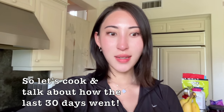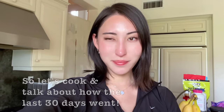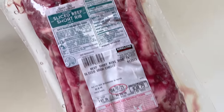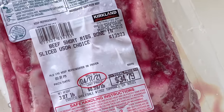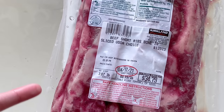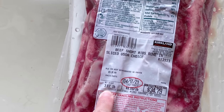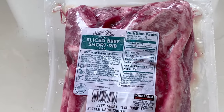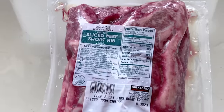Let's first cook the short ribs. This is what the short ribs packaging looks like — I got this at Costco, the Kirkland brand. It's 3.87 pounds, but if I subtract the bones it's probably just going to come down to three pounds of actual beef. That's going to be easy for me to eat today because I'm really hungry — I've been out working out all day.